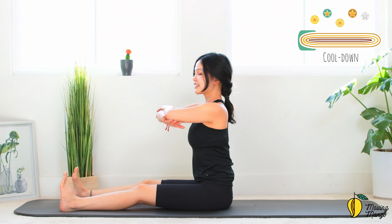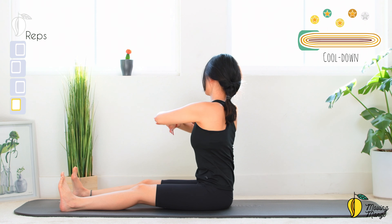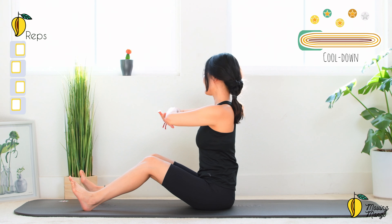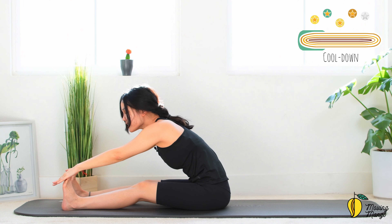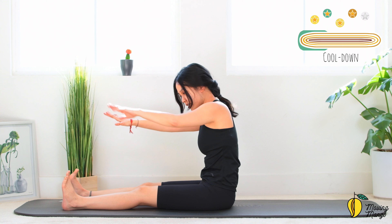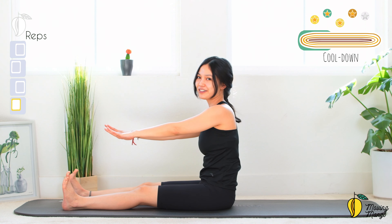Hand on hand, slowly rotate the torso to the opposite side. 5, 4, very good, 3 — soften your knees anytime if it's easier for you — last one, to the other side, come back. Lengthen your legs again, hands to the front and flex forward, come back. Round your upper spine and try to lengthen your lower back still — listen to your body, go as far as you feel comfortable. 4, good, 3, 2 and last one — flex forward, come back.